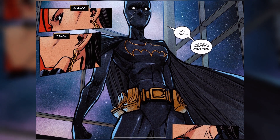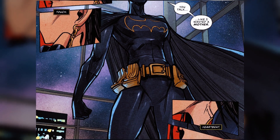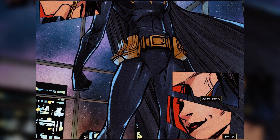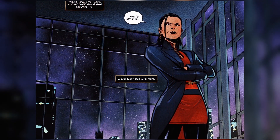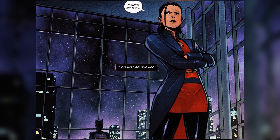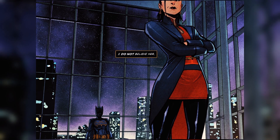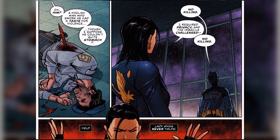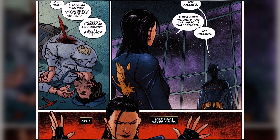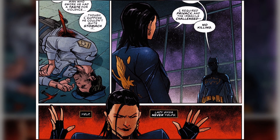We also know that one of Cassandra's abilities is that she can read physical body movements and from there gather intent — whether people are lying, telling the truth, and of course how they're going to fight. This makes it very exciting to see how that's applied throughout the book. Miyasawa's art is perfect for this — it's a great mixture of the dynamic stuff you want from the fight sequences, really cool character designs, and taking things to the next level with kind of non-verbal communication between the characters. It all works really well.